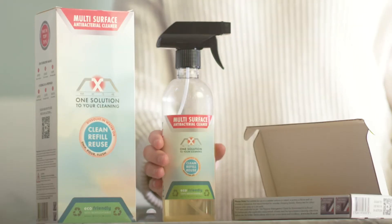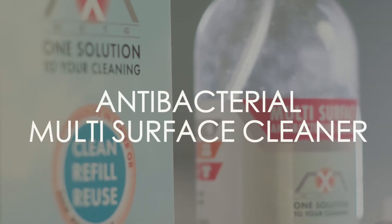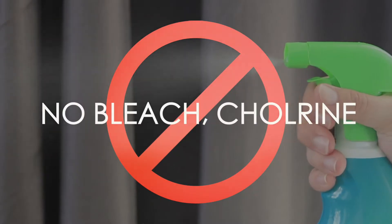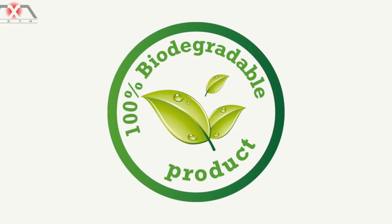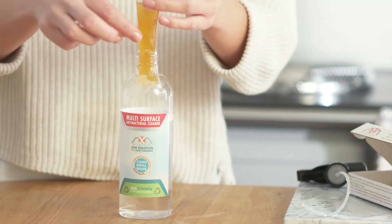Thank you for choosing the MX 14 antibacterial multi-surface cleaner. The solution kills 99.9% of bacteria within 30 seconds. No bleach, chlorine, or solvent content — it's eco-friendly and biodegradable. Each spray bottle box comes with a refillable sachet that's 100% plastic free.